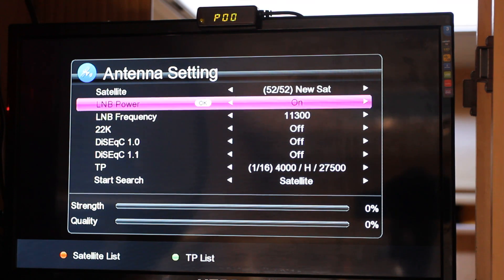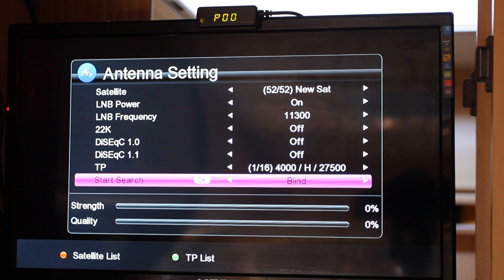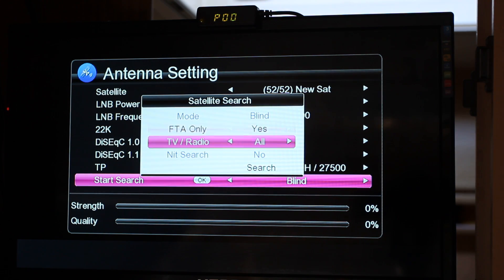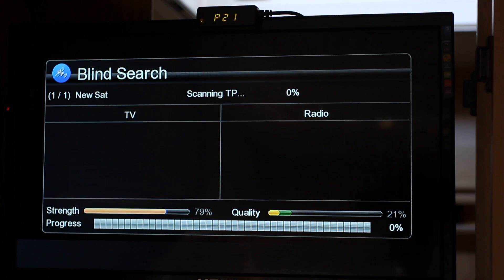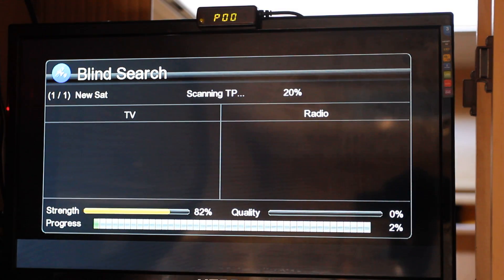Then just go back down to start search, change it to blind search, enter in there. Change that to FTA only and search. We'll race through and check all the settings again to see if there's any more channels that have been put up.